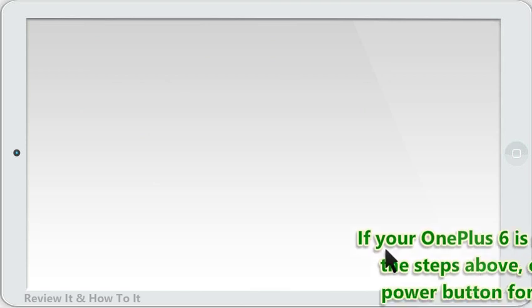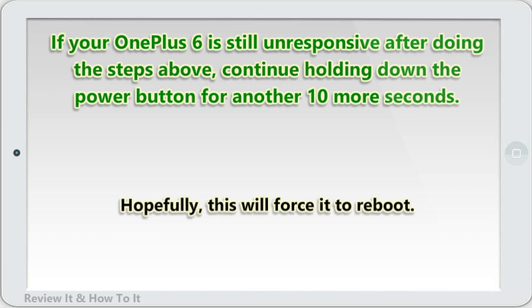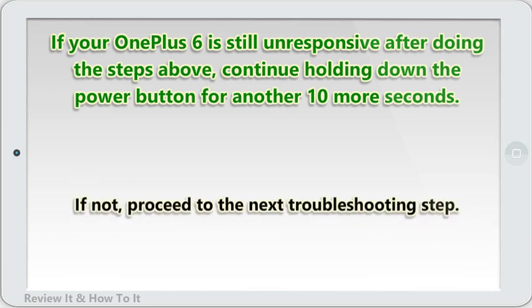If the phone turns off, let go, then press power again for 1-2 seconds to restart the phone. If your OnePlus 6 is still unresponsive after doing the steps above, continue holding down the power button for another 10 more seconds. Hopefully, this will force it to reboot. If not, proceed to the next troubleshooting step.